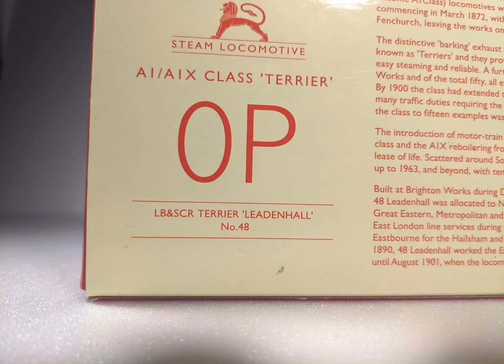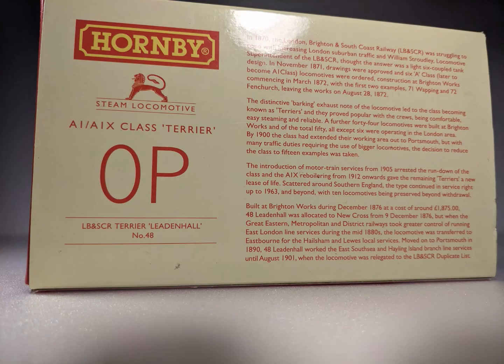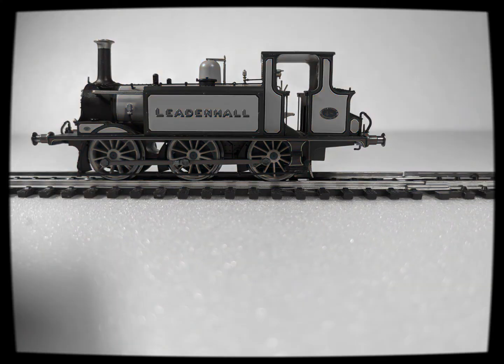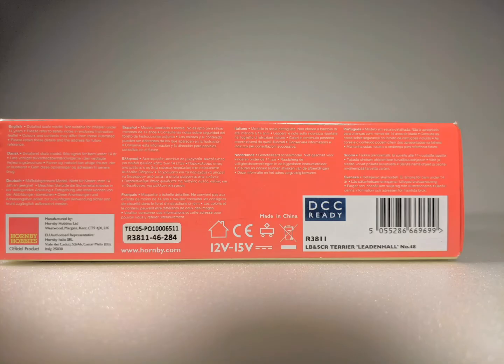The back of the box tells the story of the engine and the class in general, like how they were called Terriers after their exhaust sounded like it was barking, and how Leidenhall was put on the duplicators list in 1901 and then met the cutter's torch. On the other side is just a bunch of legal words.